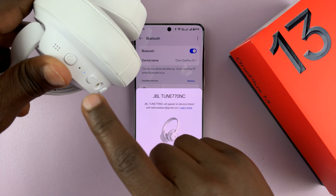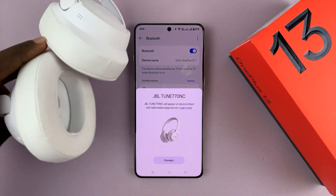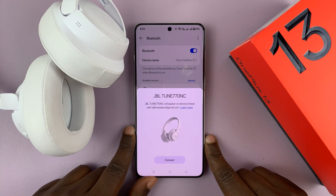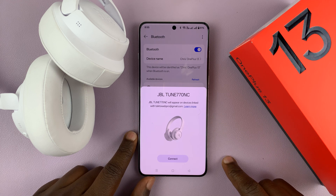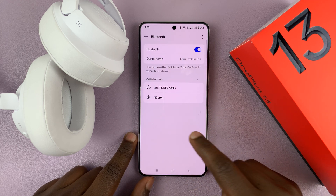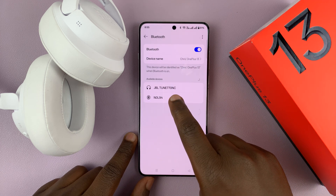I can tell they're in Bluetooth pairing mode because these lights are blinking. Different headphones have different ways of putting them in Bluetooth pairing mode. And as you can see, my phone detects this is a JBL. I can either connect it directly from here, or if you don't see that, you will see under available devices the JBL headphones.